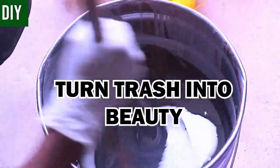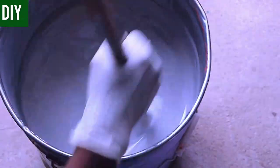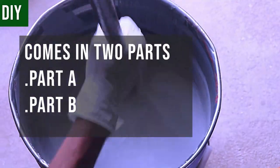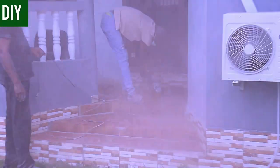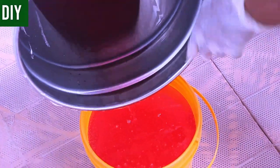First things first: you need to get your epoxy resins. They usually come in two parts — Part A and Part B. We got this one from Panicrete Industries. This is Part A being mixed. Important information: you don't add Part B until you're ready to pour — more on that later.